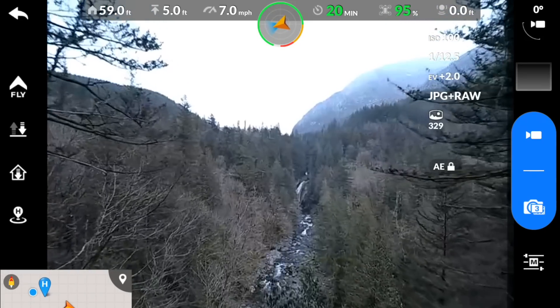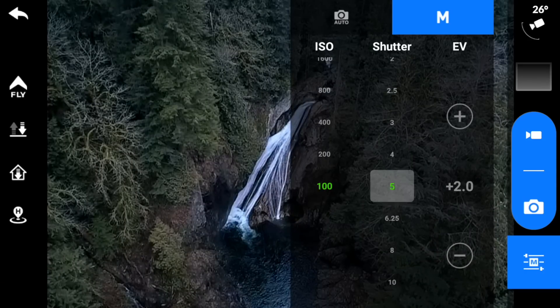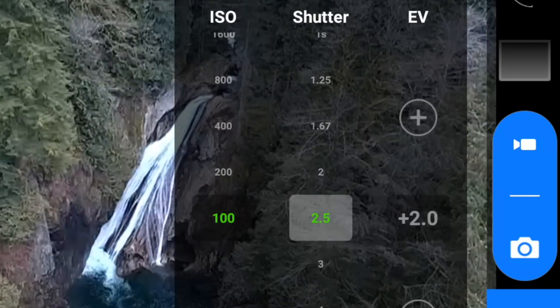Let's flip over to the manual camera settings. For this location and the time of day, we can drop our ISO to 100. Now let's slow down the shutter.